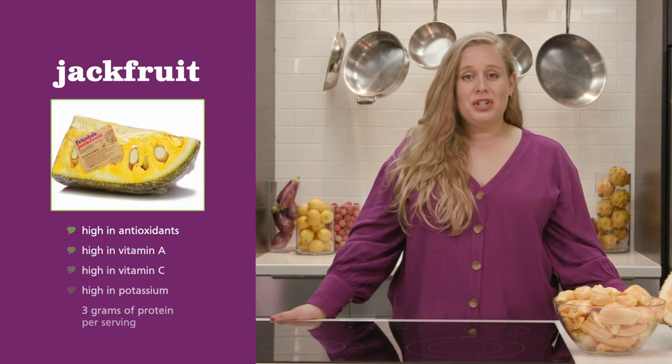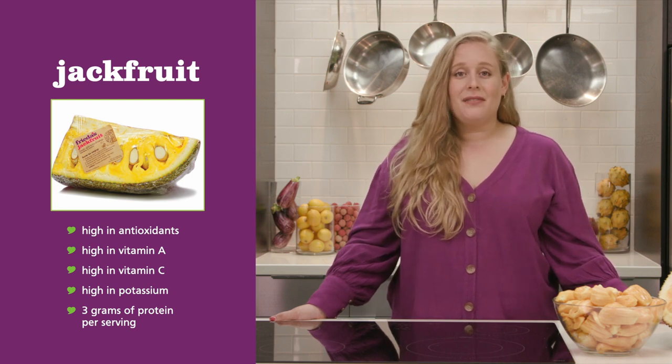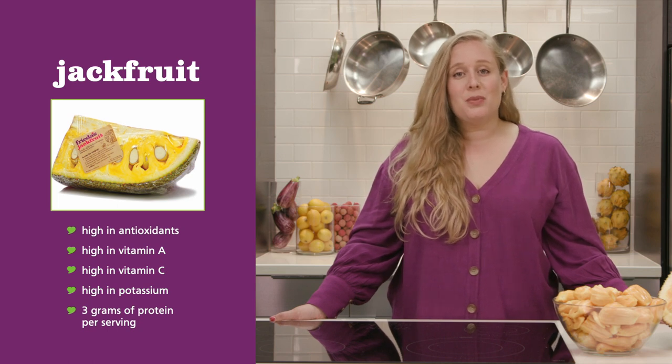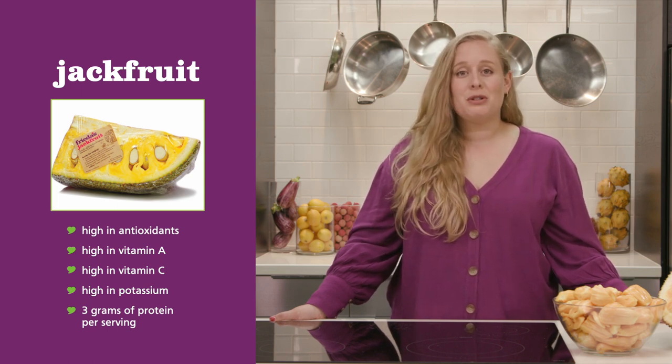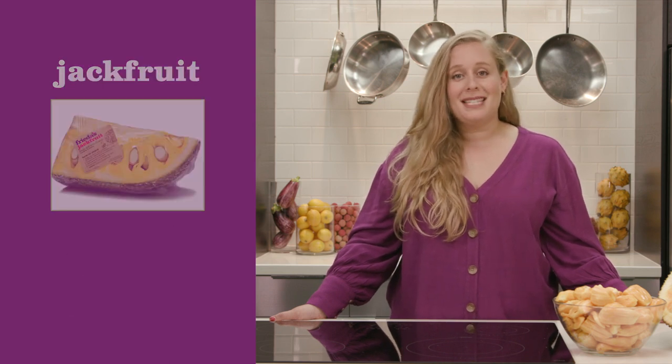Besides being versatile, jackfruit has an impressive nutrition profile, containing lots of antioxidants like vitamins A and C, and is high in potassium, as well as provides 3 grams of protein per serving, making it a nutritious option for shoppers looking to stick to a plant-based diet.